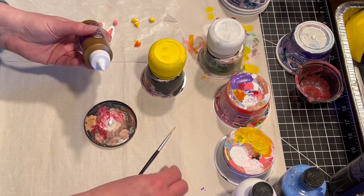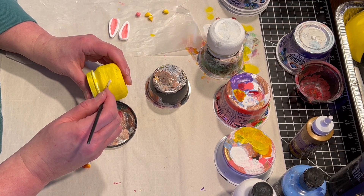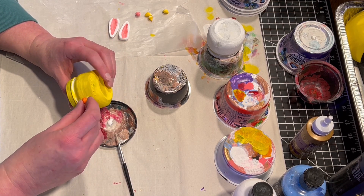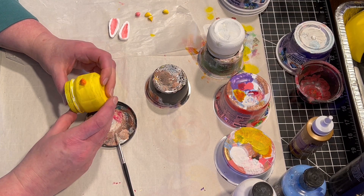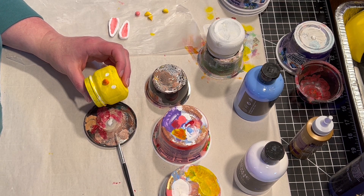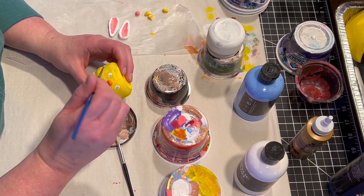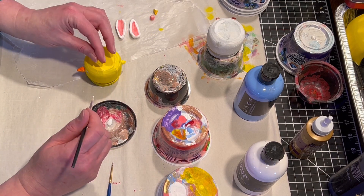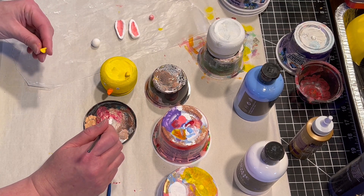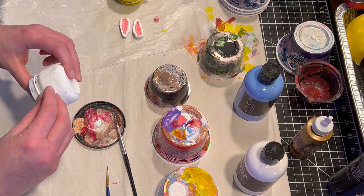Once all the paint has dried, I'm going to use tacky glue to glue on all the little embellishments. It sets up pretty quickly so I can use it even on something that's going to be a little sideways and is not super flat. And while the glue is drying, I'm also going to put on the eyes. So after the chick is done, now it's time to glue on the bunny parts.